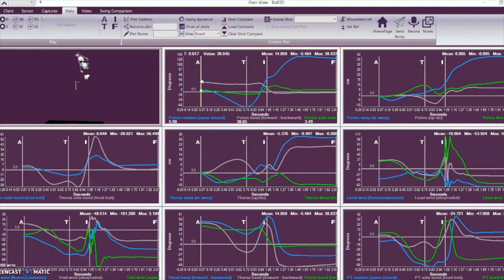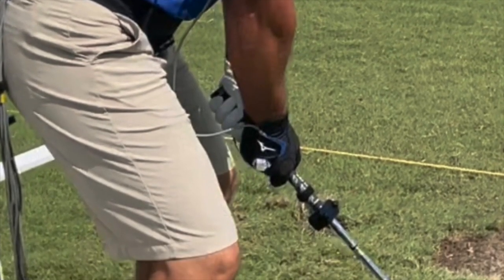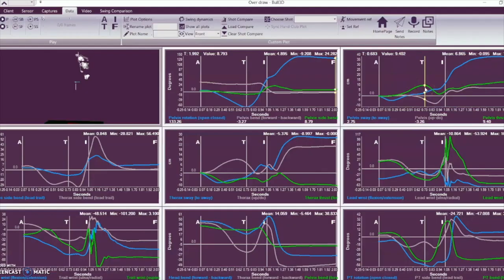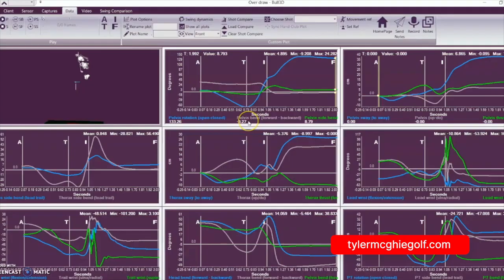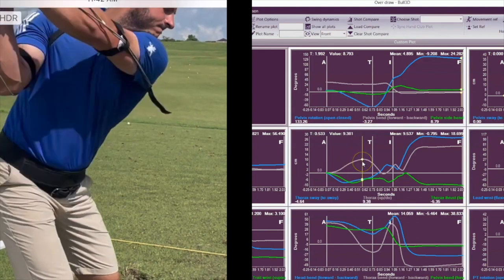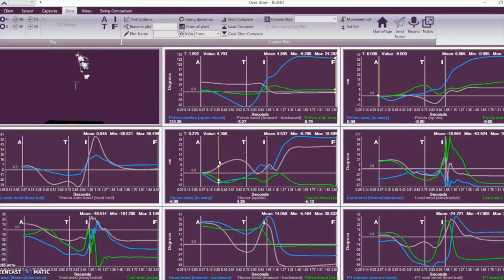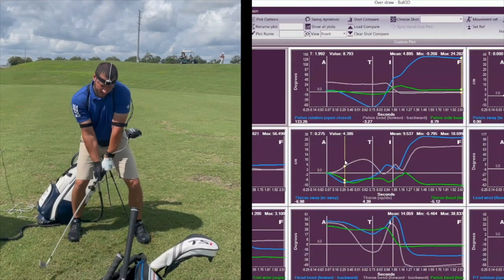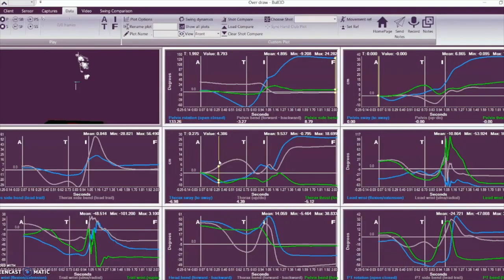The first thing we noticed was the pelvis was tipped over too much at address. Then as he would go back, a couple of things were happening at the same time. If you look at the pelvis thrust number, you can see it's nine towards the ball — his hips were driving into the ball as he took it away. His upper body would react, falling away with his chest and also standing up. That combination would level his shoulders off too much, causing him to add more wrist and arm motion — leading to the consistency issue.